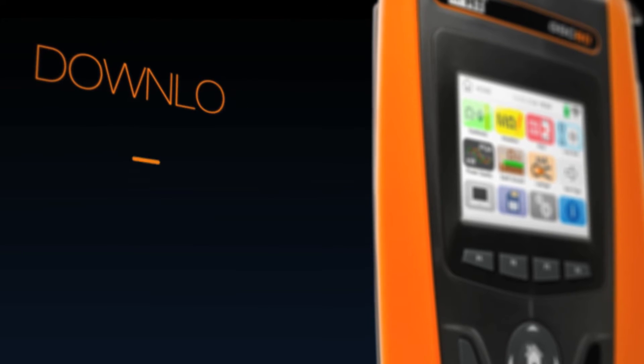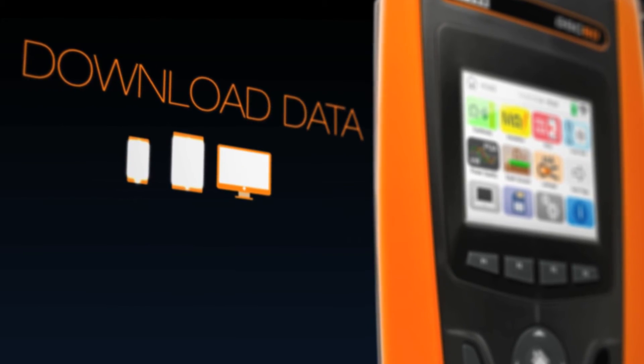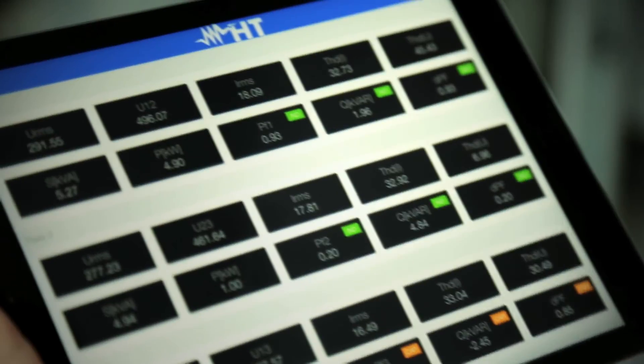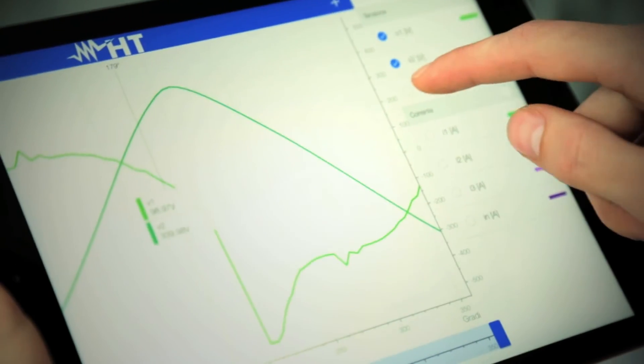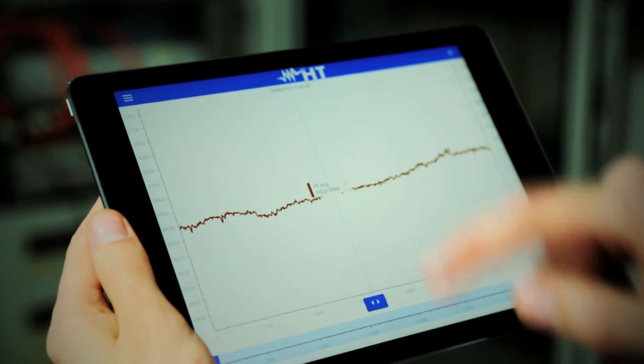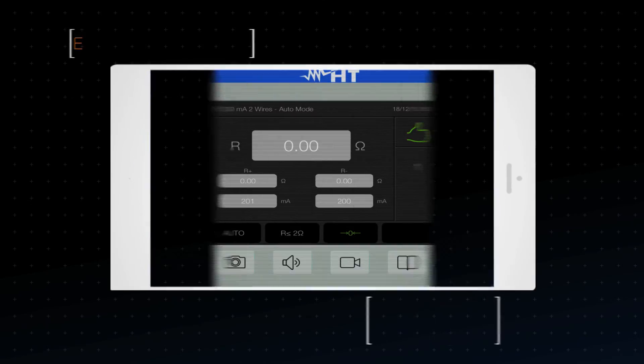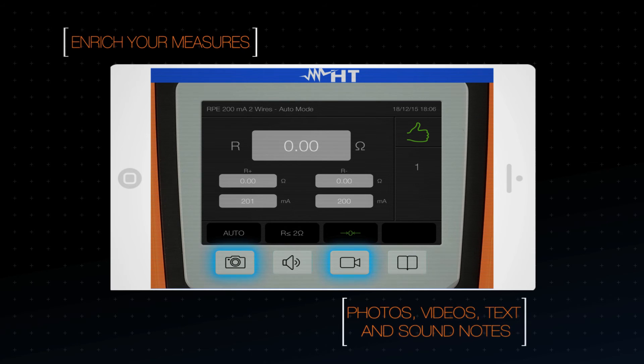It can download data directly to your mobile devices or PC with built-in Wi-Fi. The HT analysis app provides an easy and powerful way to gain insight into your measurements. Add pictures, videos, text, or voice notes to your measurement results.